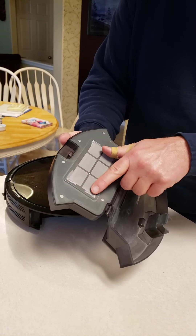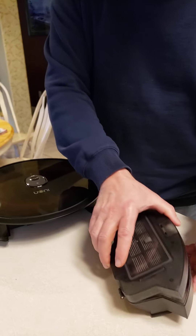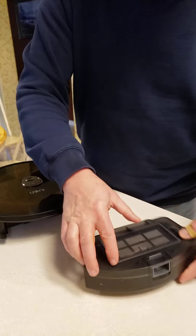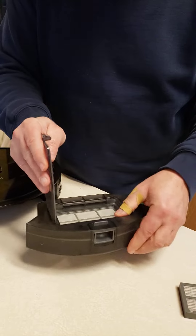This will get some material on there as well, so this needs to be cleaned out, as well as the main filter, which is up here. I'll show you that in a second.